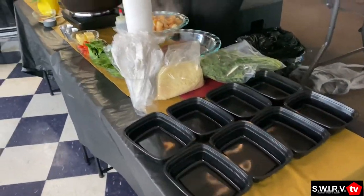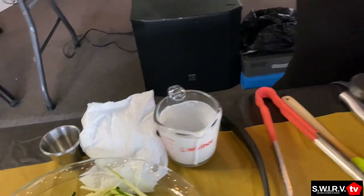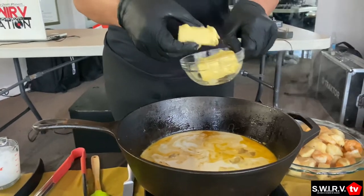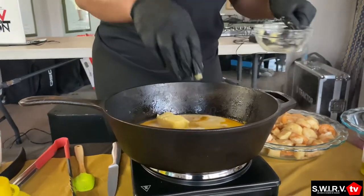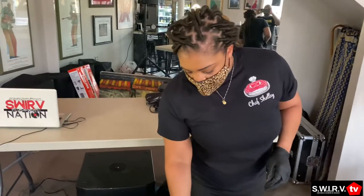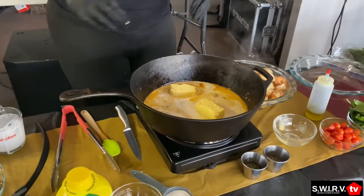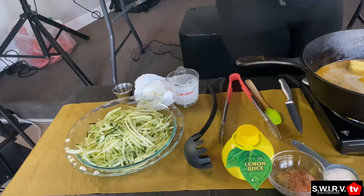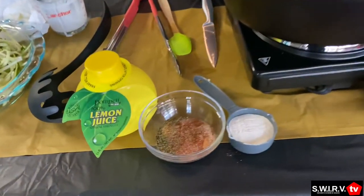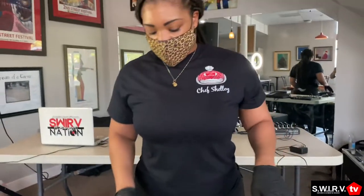So I'm throwing in the heavy whipping cream — about a cup of that — and about eight tablespoons of butter cut into four-tablespoon pieces. We'll let that cook down and get to a little bubble. Once it starts to heat up, we'll throw in our zucchini noodles, our spinach, our tomatoes, and some of our extra seasoning — let all that mesh together. Then we'll throw in some cheese and our seafood at the very end.